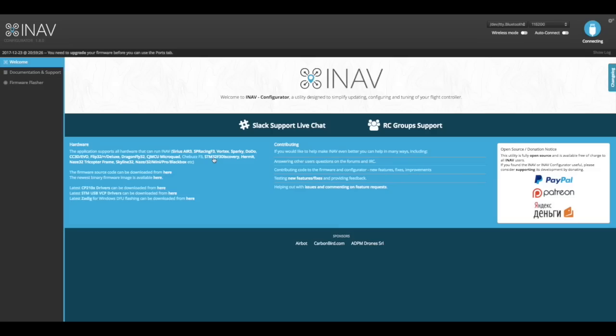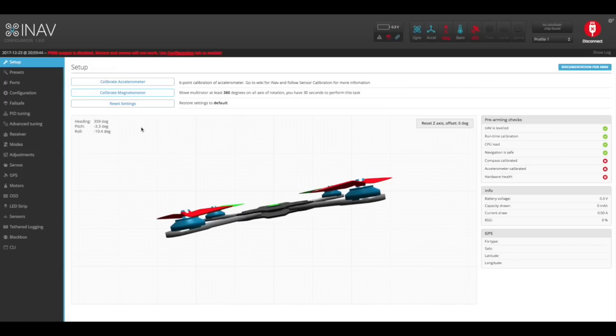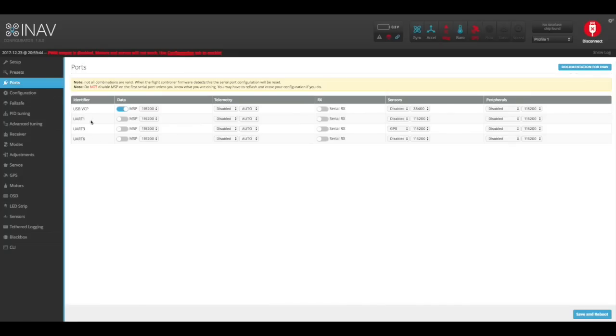The next thing we need to do is configure our flight controller in the software. I am using iNav here but the process is very similar for Betaflight. In iNav you connect to your flight controller and first configure the ports for both the telemetry and the S-Bus inputs. Under port settings you'll see your list of UART ports. We've connected our telemetry onto UART 1, so we set it to MSP, turning MSP on and making sure the baud rate is set to 115200. For telemetry you do not need to change any other settings; simply set UART 1 to MSP.